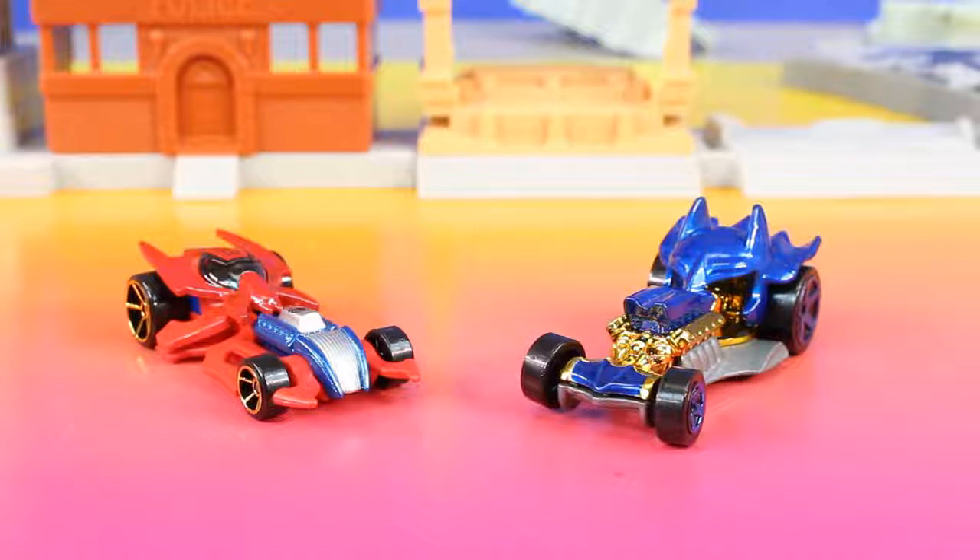And for everyone watching this video, if you like this playset, don't forget to give this video a thumbs up. Thanks for watching everyone, and we will see you next time.